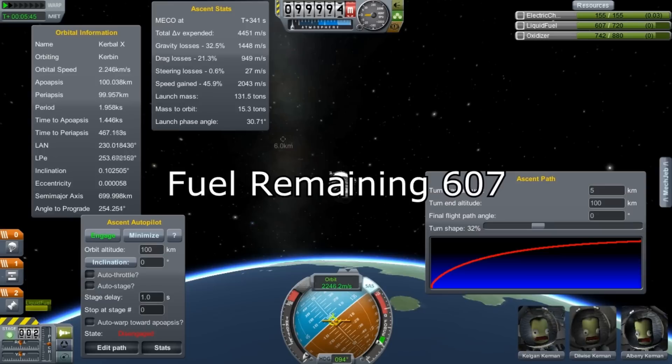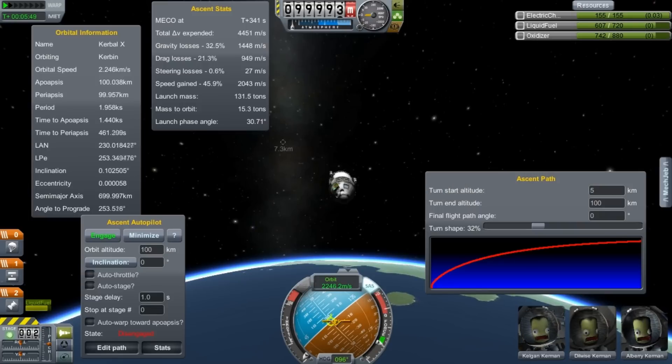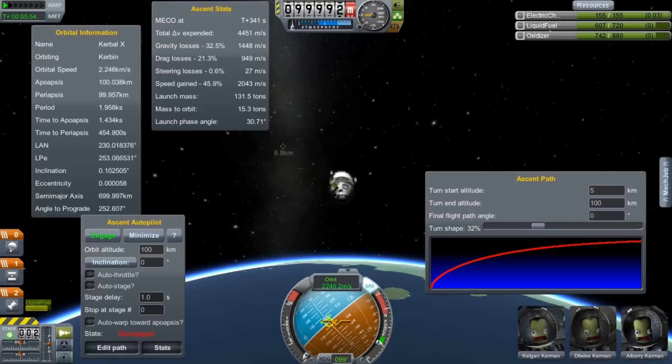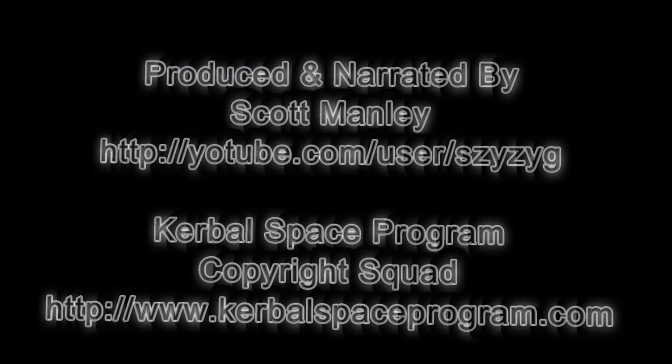So yeah, for any reasonably high thrust-to-mass ratio rockets, start turning at 10. Don't take too long to turn over or you'll waste fuel — it's not a huge amount of fuel, but it might matter if you're going for some challenge. Just learn this stuff, practice it, and see you around. I'm Scott Manley, fly safe.